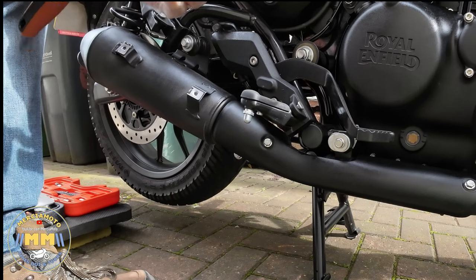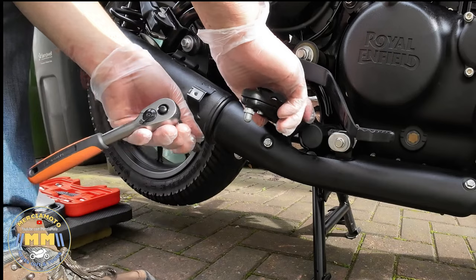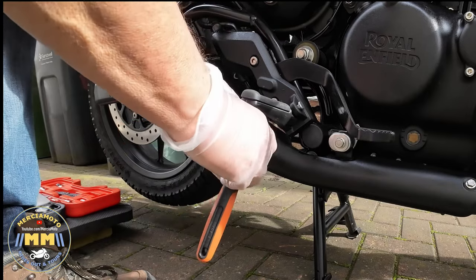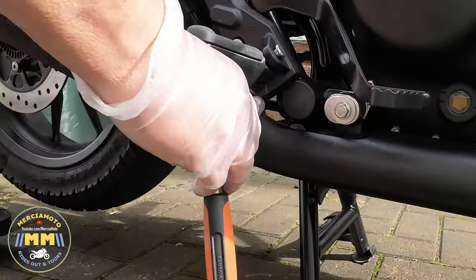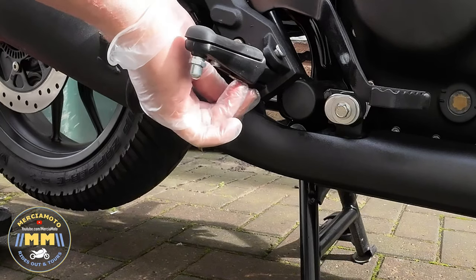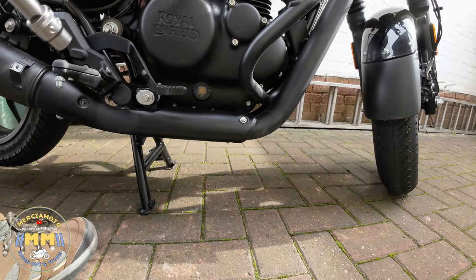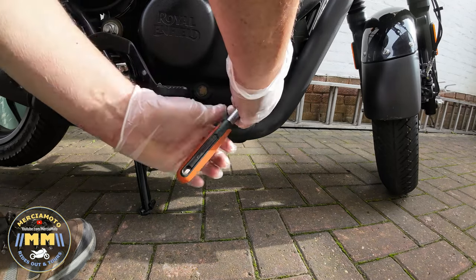Next thing to be removed is the heat shield that covers the lower part of the exhaust pipe — same again, just removing the two bolts. Dead easy to get at; there's nothing complicated about this job at all. Tools you need: a socket set with a 10mm, a 13mm, and 12mm sockets, a 13mm and a 12mm spanner, and a 4mm Allen key if you want to remove the baffles. That's all you need really.